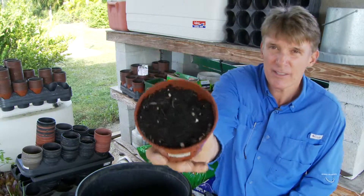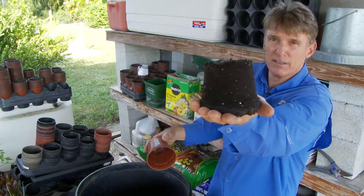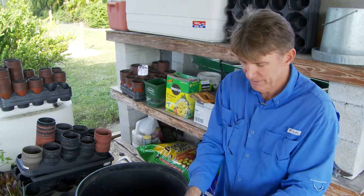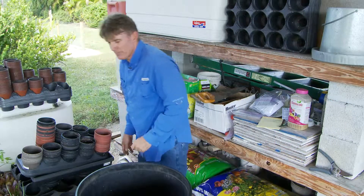I don't know if you can see how black that dirt is, but this dirt right here is black as the ace of spades. I have some cocoa plum in this — I don't know if it likes it or not, but so far I don't have any results from that.